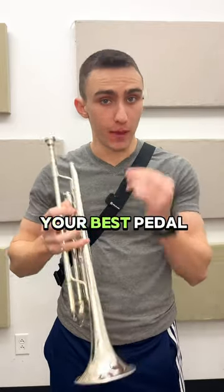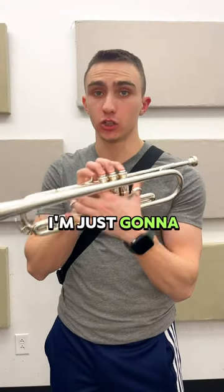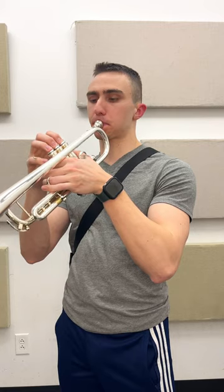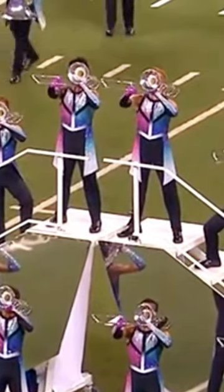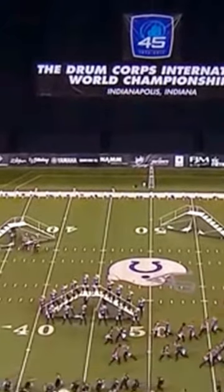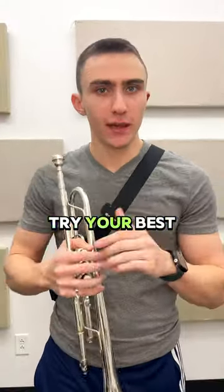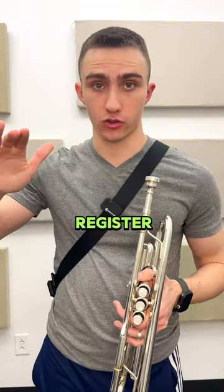Do whatever you need to find your best pedal F. For right now, I'm just going to use 1, 2, and 3, but using just the first valve is okay too. You might have to do some weird stuff to get there, but whatever embouchure you just used, try your best to change nothing about it, and then just bring it up to your normal register.